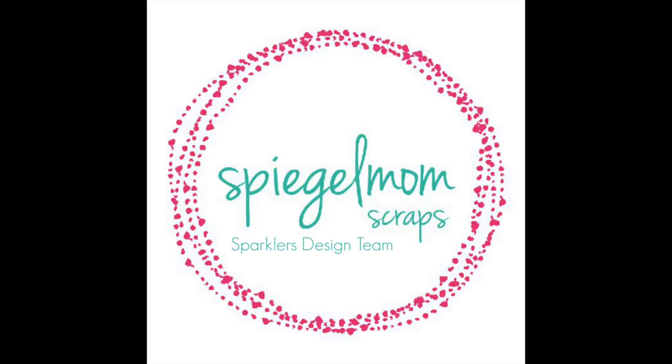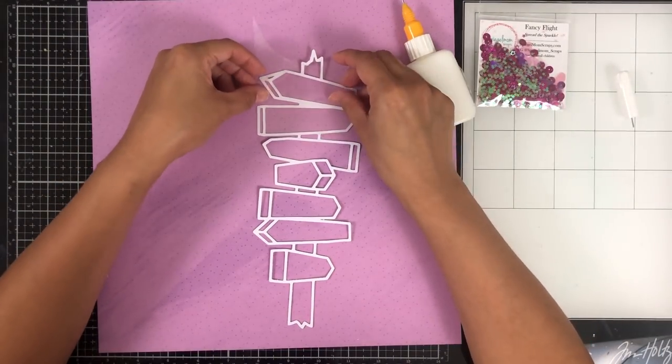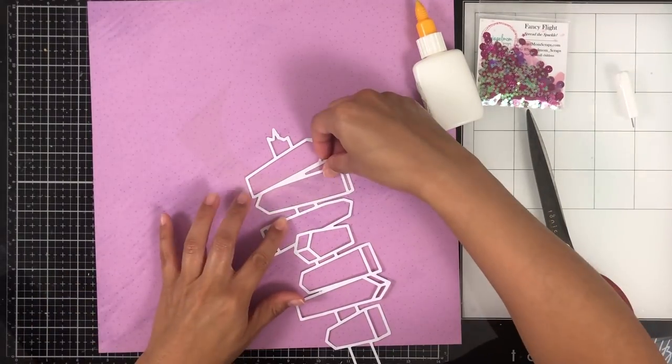Hey everyone, it's Bree. I'm back with another scrapbook process video for the Spiegel Mom Scraps design team, and I'm going to be working with the Fancy Flight sequin mix that was offered in the National Scrapbook Day bundle.